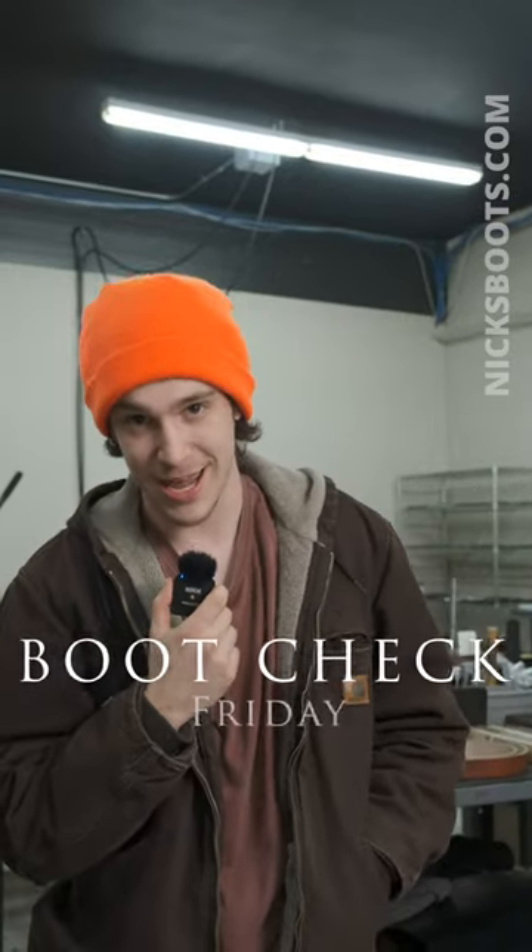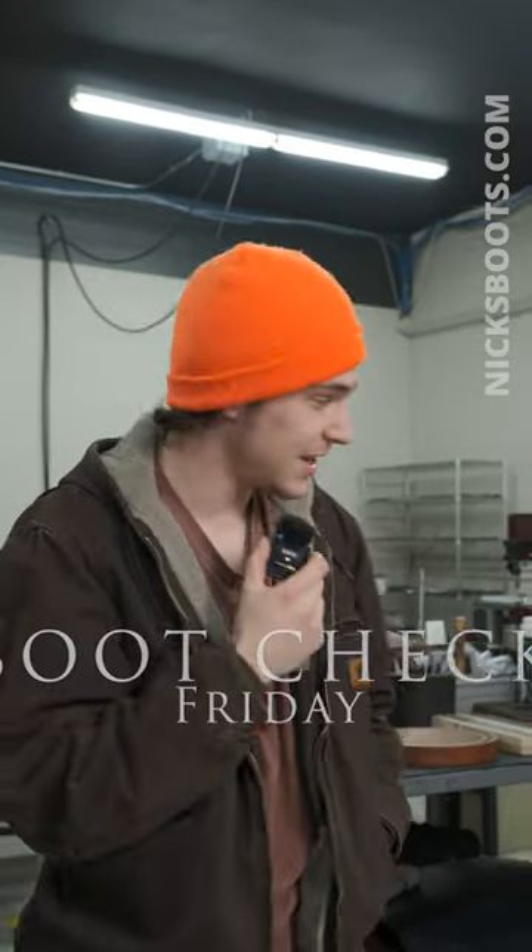Howdy, my name is Cameron from Knicks Handmade Boots and we're doing a boot check today. You want to go ahead and introduce yourself real quick? Yeah, I'm Abigail. I work in customer service.